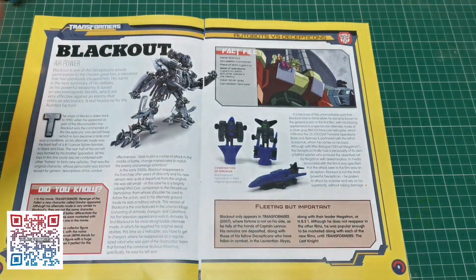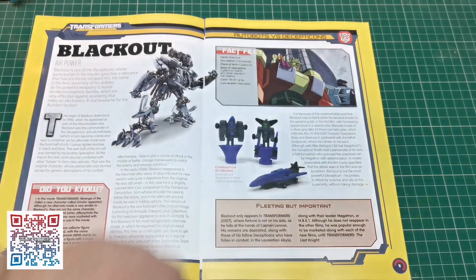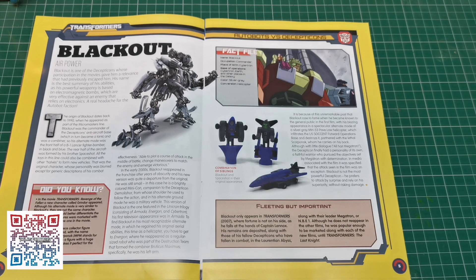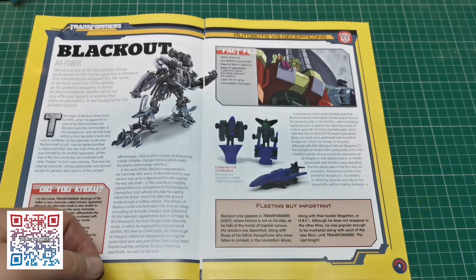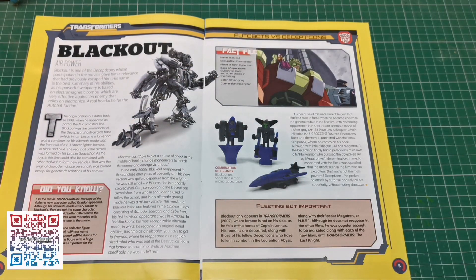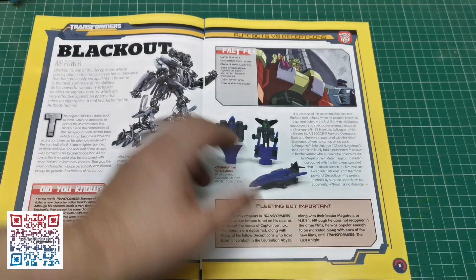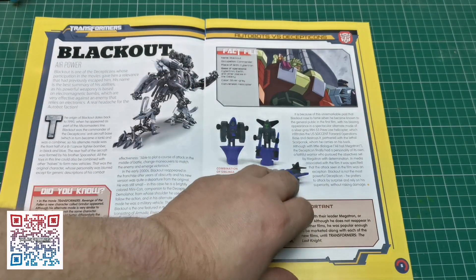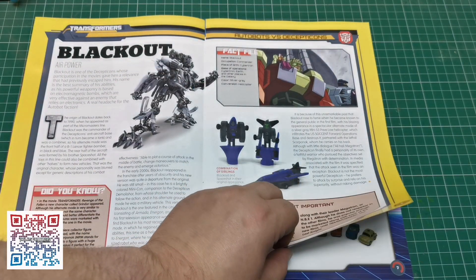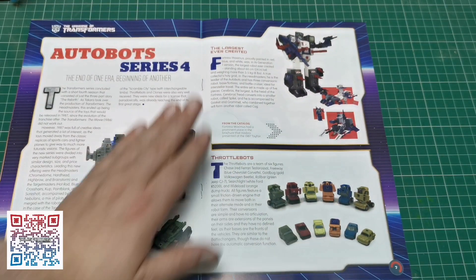Then we come on to another one of my favourites: Blackout the helicopter. Blackout was one of the original Constructicons. I think he was — I can't remember, it's been a long time since I've seen the show. But yeah, he's a helicopter in the movies. He does look awesome; I've done a review of that figure so check out the channel.